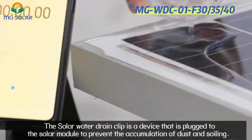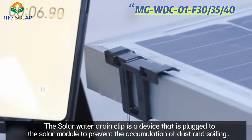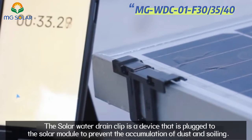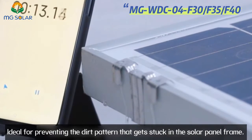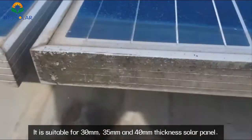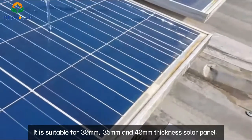The solar water drain clip is a device that is plugged to the solar module to prevent the accumulation of dust and swelling. It is ideal for preventing the dirt pattern that gets stuck in the solar panel frame. It is suitable for 30mm, 35mm, and 40mm thickness solar panels.